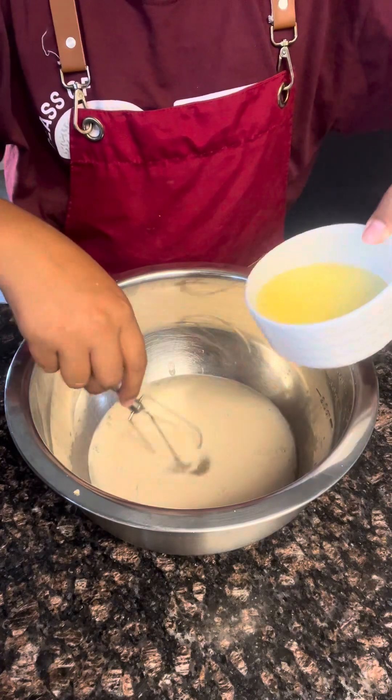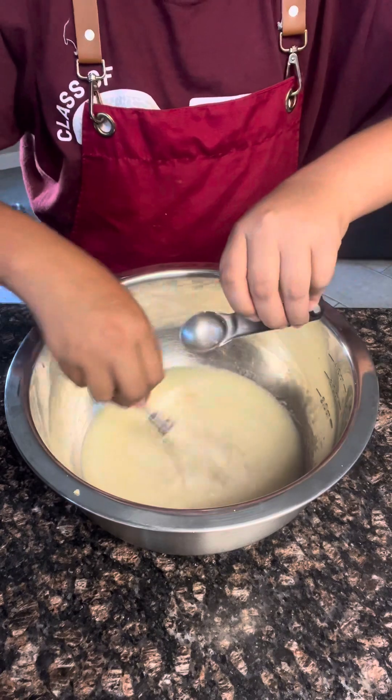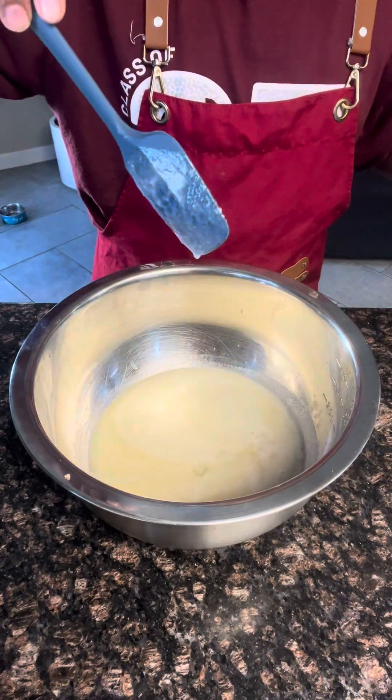Melt three ounces of butter and while whisking, put it in. Still while whisking, add in one and a half teaspoons of salt. Your mixture should have a drippy consistency.